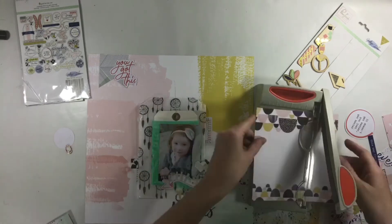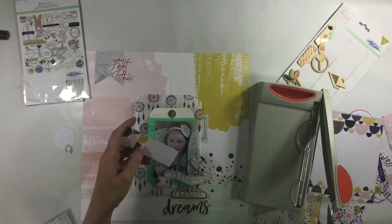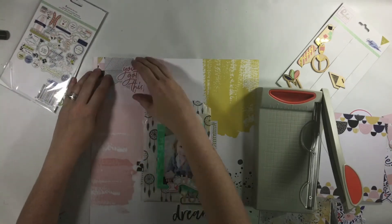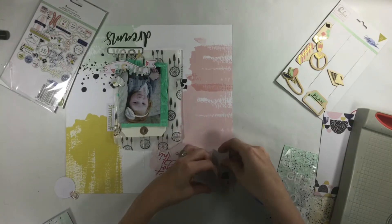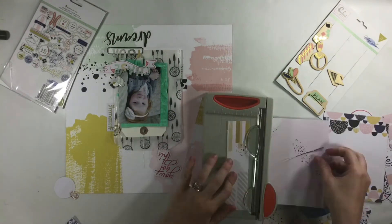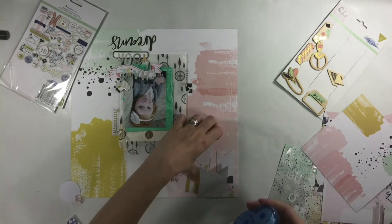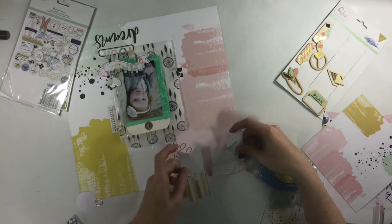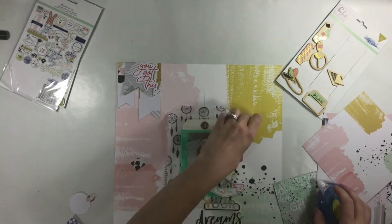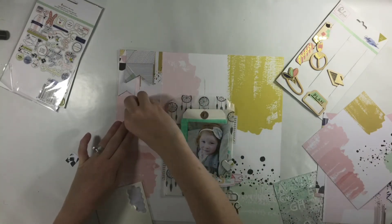Adding a 'You Got This' at the very top along with a couple of banners. I had one and decided I needed to add a couple more, so I went with the six by six paper and cut it down, then added one more from the six by six paper pack, cut that down and layered them so they're all slightly different widths and lengths. I wanted a layered look, and then I add the 'You Got This.'